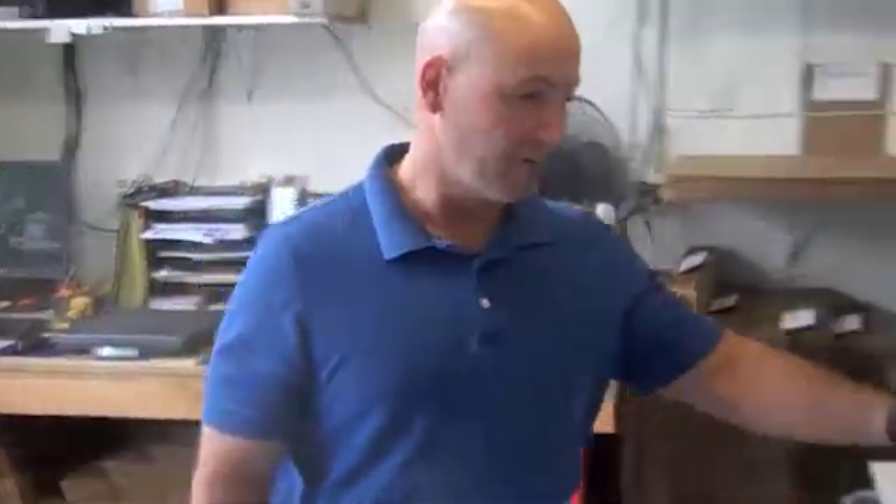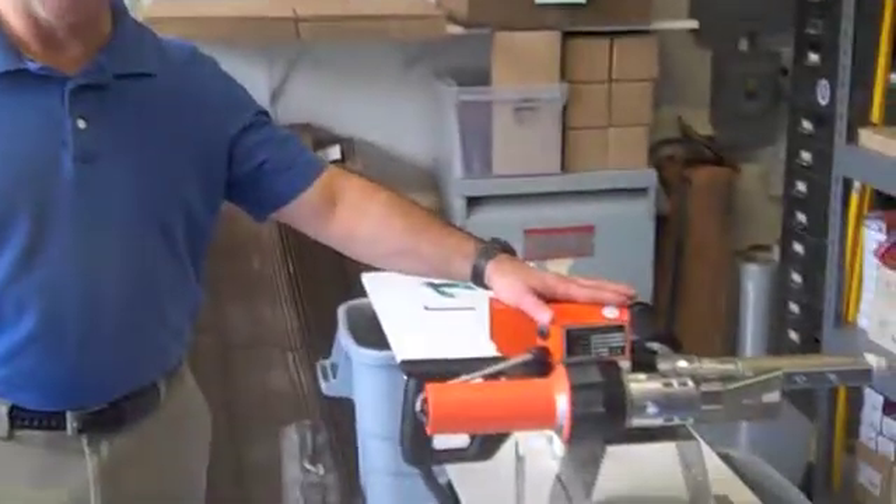Hi, this is Bob at Avion. Today we're going to do a demonstration of our HSK-28 extruder.